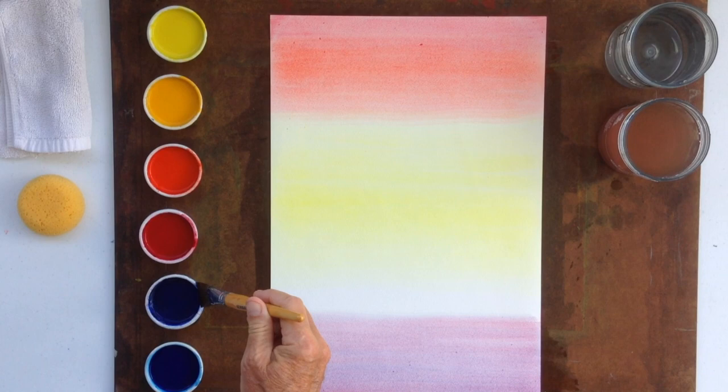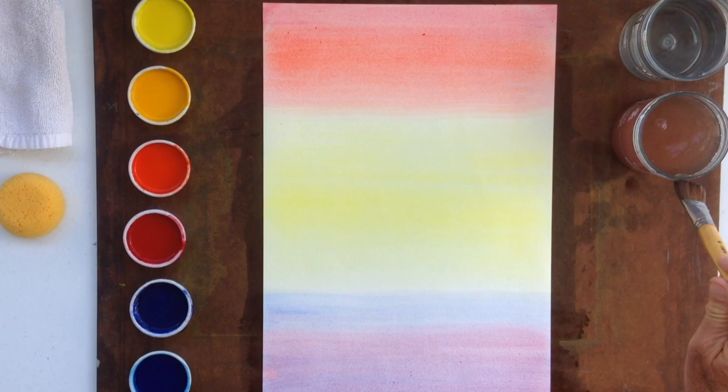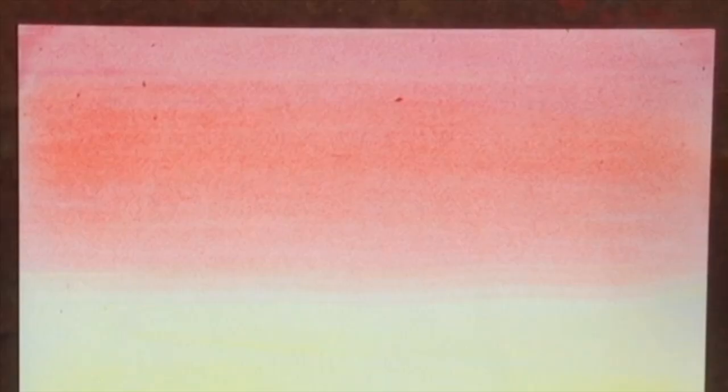We take the pure ultramarine blue and bring it up towards the yellow. Now this painting can be done also as a veil painting, as a wet on dry picture, and this can be introduced as early as the fifth grade. Here we're doing it as a wet on wet painting, but you can do it with fifth graders as a wet on dry painting.